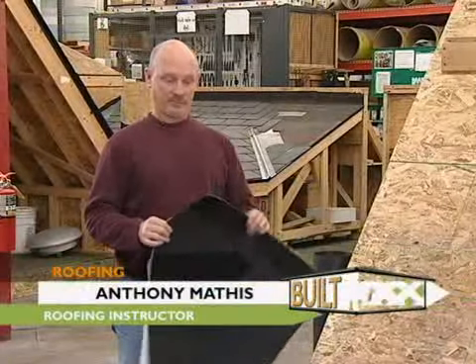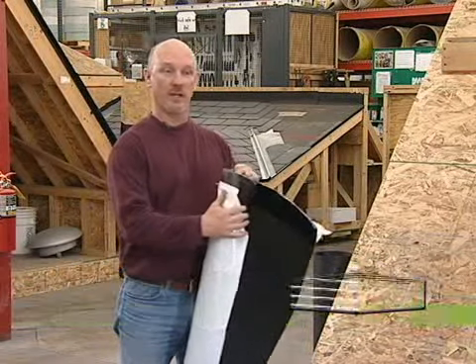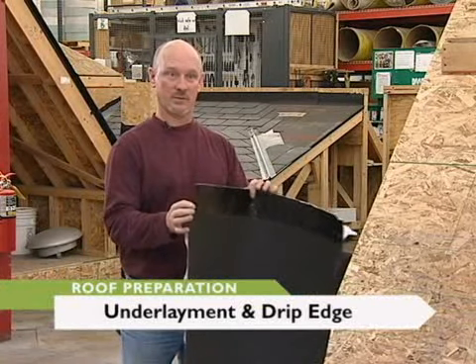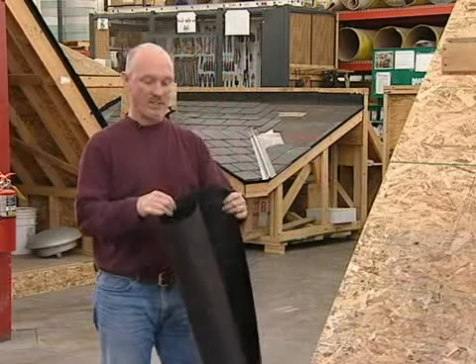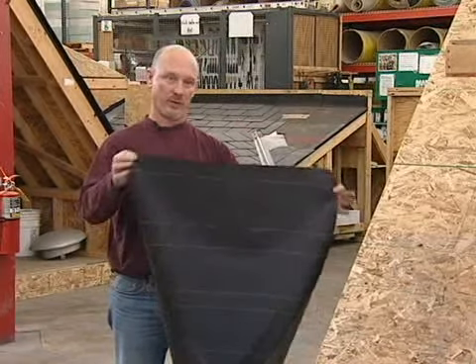We're going to talk a little bit about underlayment. What I have here is ice and water shield — a self-adhering underlayment that's used along the eaves and the valleys of roofs. We also have felt paper, which comes in different weights. This is a 15-pound felt, and there's also a 30-pound and 43-pound.